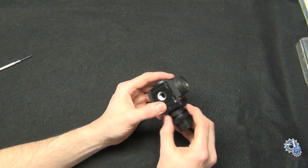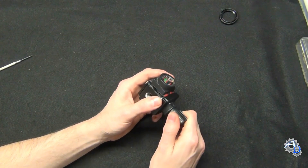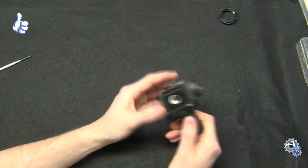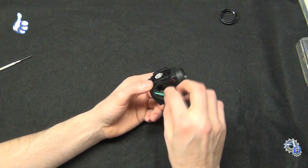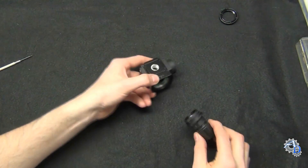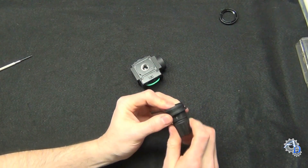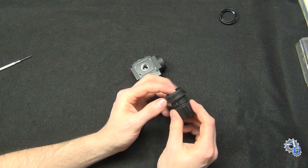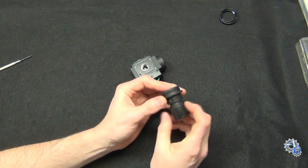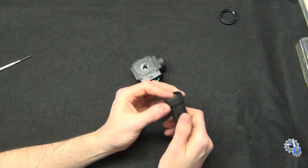There's a retaining ring here — well, it doesn't actually retain anything, it just looks nice. I have everything pretty loosened up to save time. Here is the pressure adjustment assembly. See how this works — this locks it in place, in case you have it on something that vibrates like an air compressor. You don't want the pressure drifting lower, so you want to be able to lock it in place. That's important.